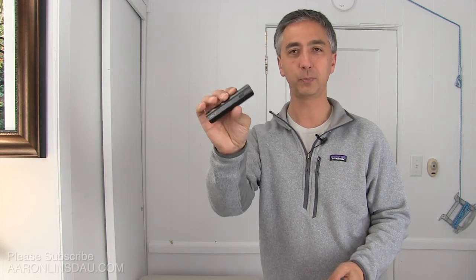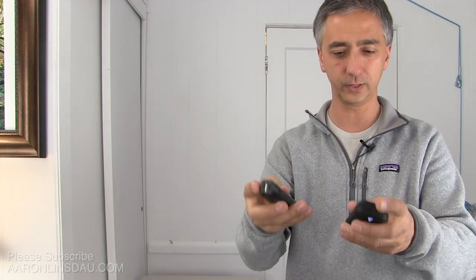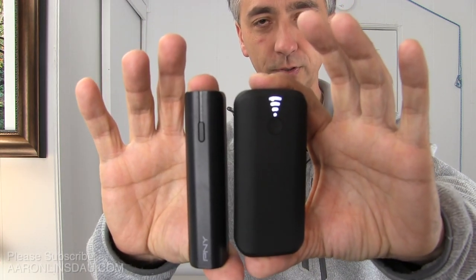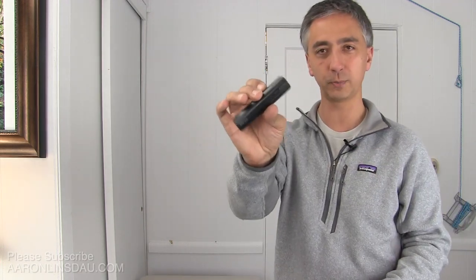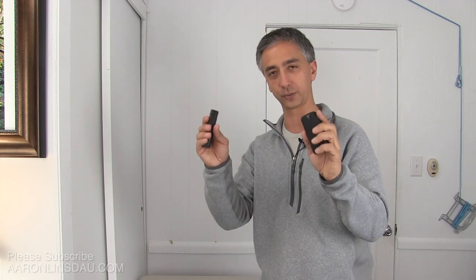I have to say these charging banks that I bought — even though I like my PNYs, I'll put a link below — the size differential is notable. My PNYs are lighter but they're only 2,200 milliamps instead of 5,200. These Tilts have enough juice compared to my PNYs where I've basically switched over. Cannot recommend them enough. My name is Aaron Linsdell, I'm a polar explorer and professional traveler. Please like and comment on the video, and if you found it useful, please subscribe to the channel. Thank you very much for watching and enjoy your travels.